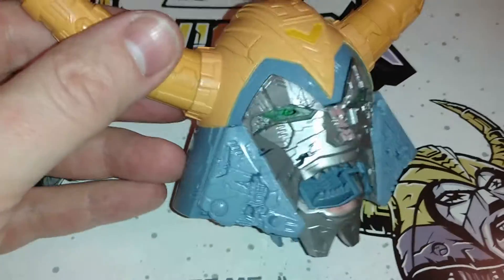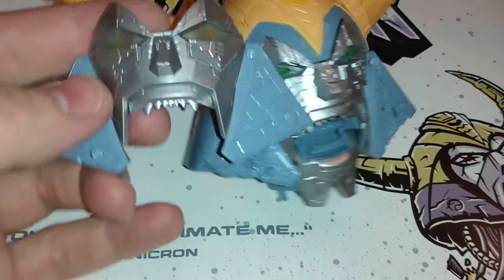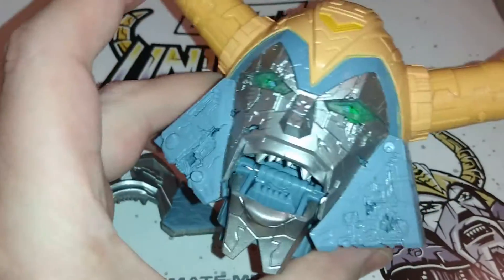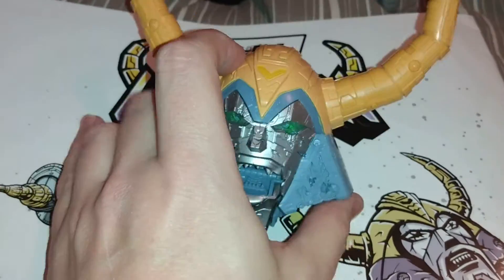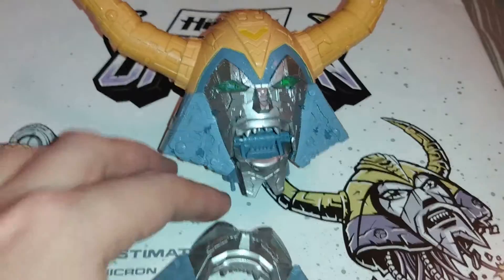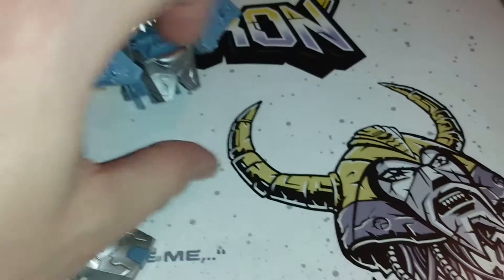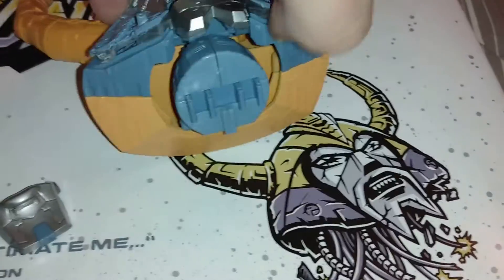One of the other features on Unicron is that you can change out the faceplate. This is something I would have preferred if they just gave you a separate Unicron head, maybe scaled a bit bigger, so you can have a few other features with it. But it is what it is. So you can obviously change out the faceplate, or you can have two different chins — I don't really see the point in the two different chins personally.